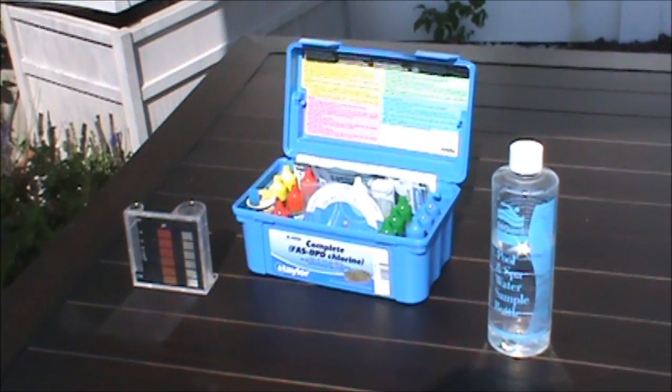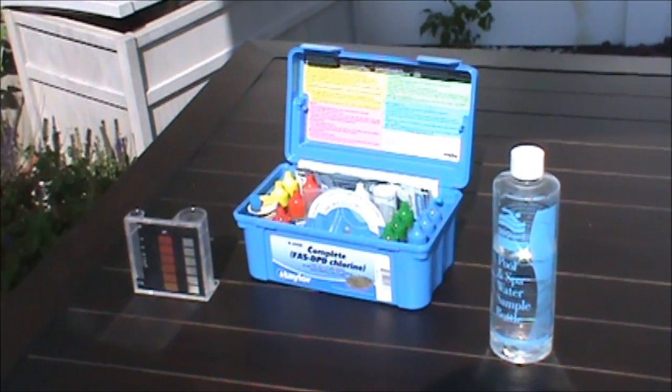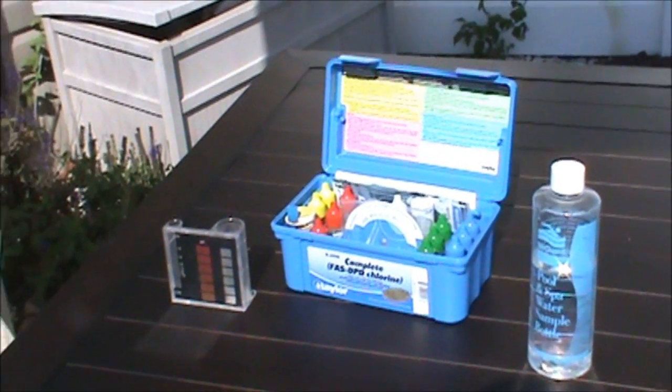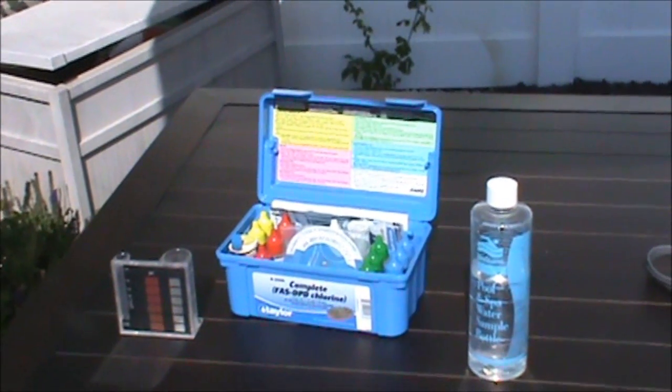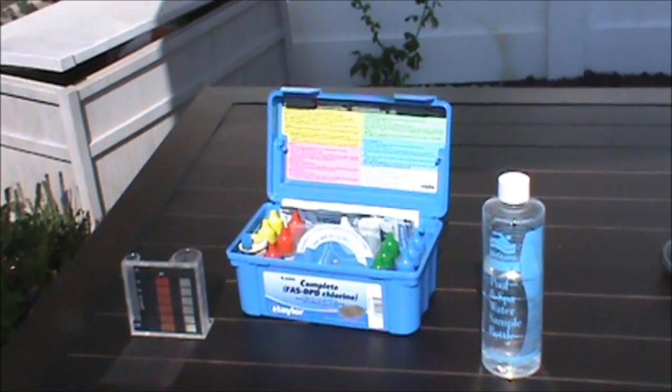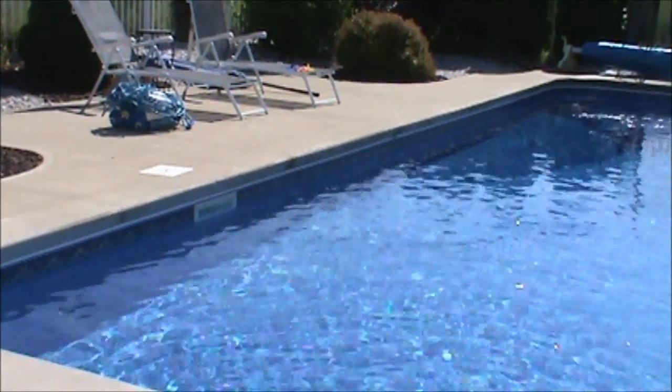Your test kit is going to be more accurate than the computerized tests they give you down at the pool store because this test is going to be dead on. That's why I recommend a Taylor kit. The first thing you want to do when you test your water is get a good sample.